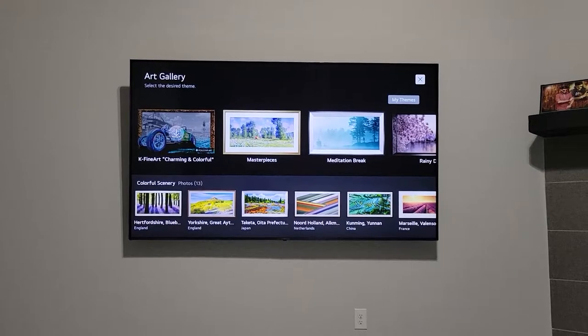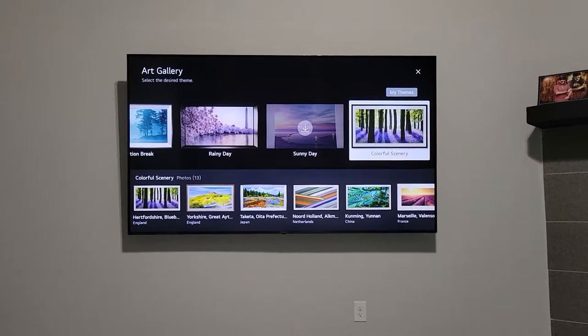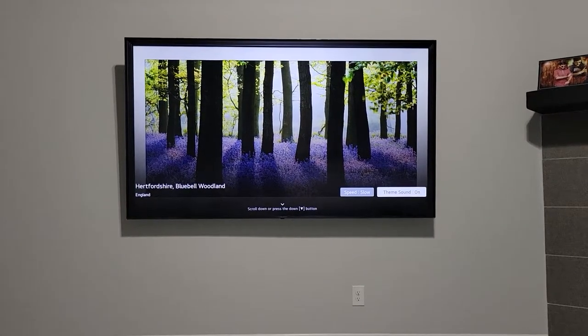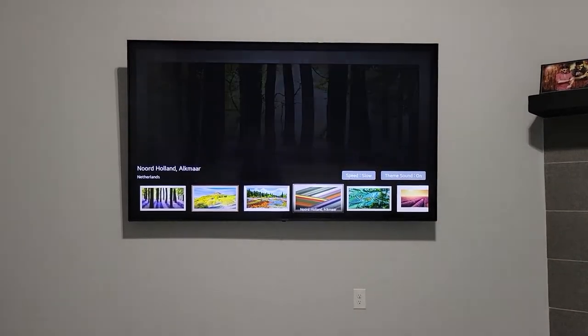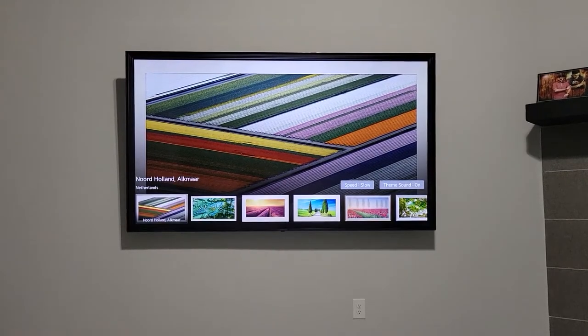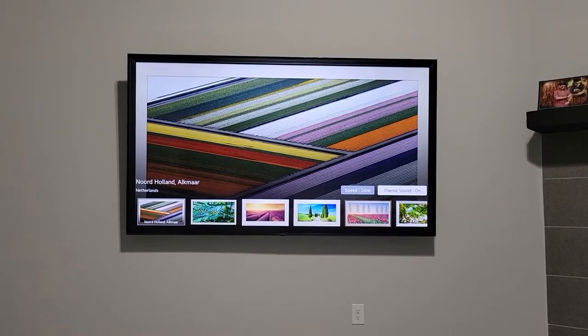On the LG server you can control and see what themes you want to put in your TV in art gallery mode. I'll show you how I've done the color scenery, for example — it converts your TV into a nice moon scene. You can also select which pictures you want to display.